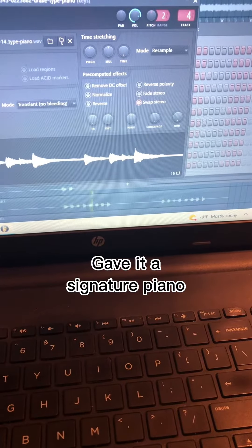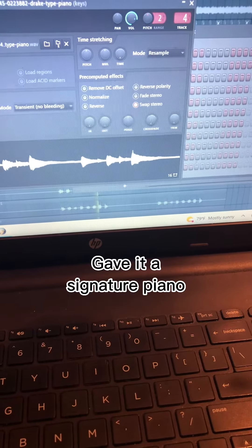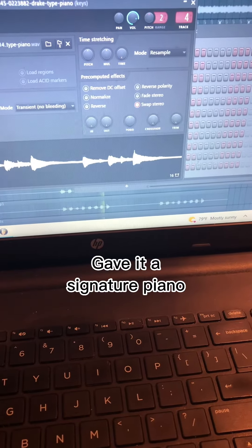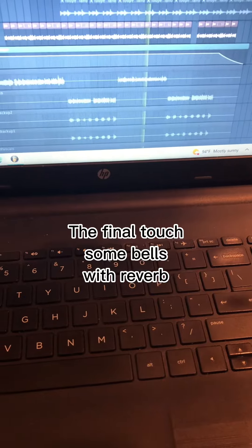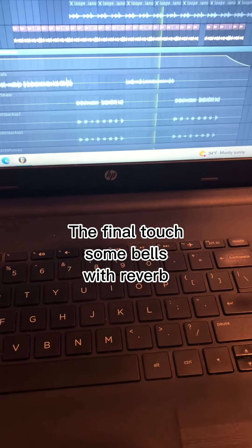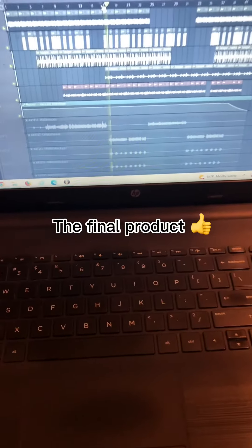Next up I had to add in a piano. Piano is obviously my favorite instrument and always adds an emotional tone into any song that you put it in. The final element was these bells, which I basically just took and added a little reverb on, since I already enjoyed the chord progression to begin with.